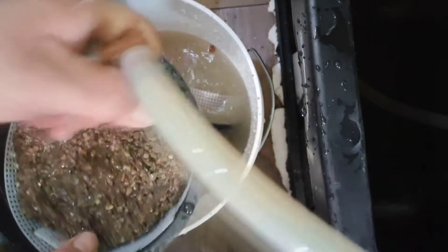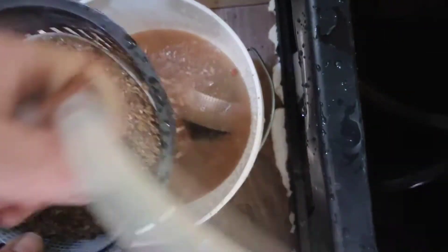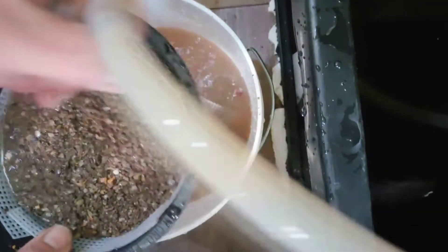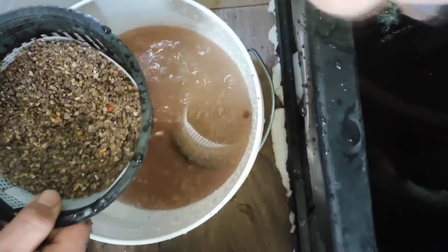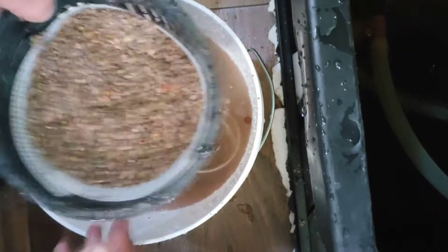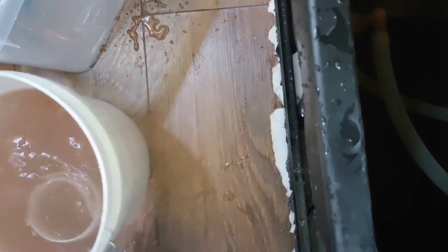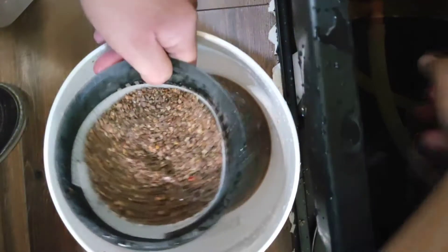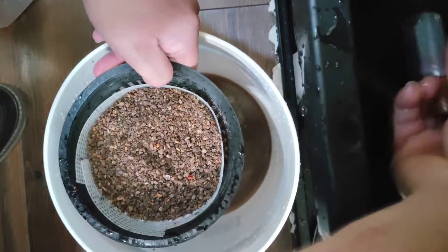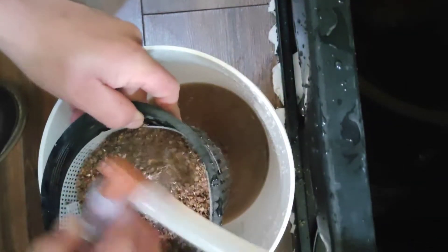On his channel, he also talks about how you can make a plenum. And instead of having this basket in an area of your tank or in a sump, you could basically have an undergravel filter or something equivalent, and you just need a little space for the water to flow underneath it. But today we're making just a basket. It basically creates an ion exchange — which if I speak any more about, we're going to see just how little I actually know about the science of this stuff.